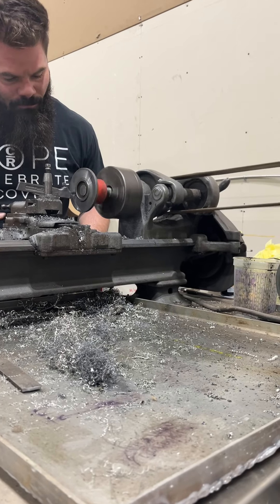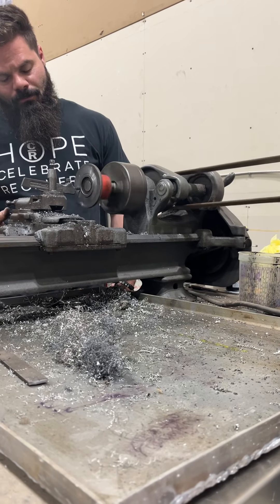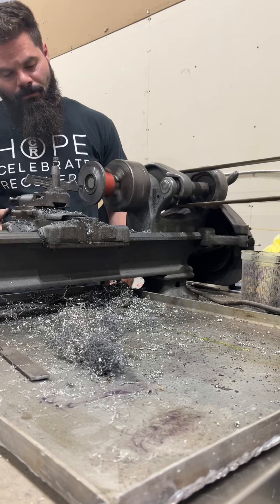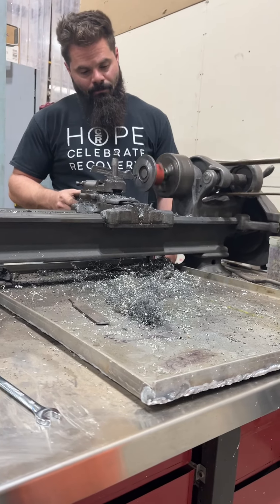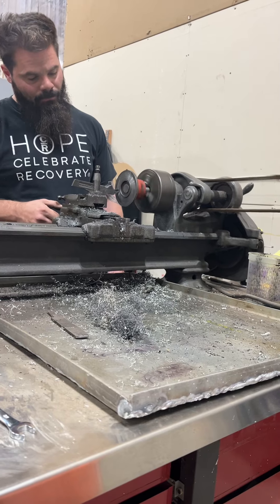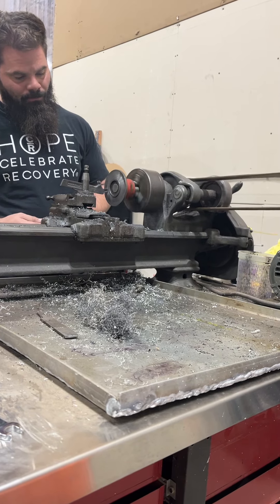We can change the angle of the engine, so that's what we're doing. We're getting that to where we can get it within two thousandths of an inch, which is almost dead nuts — straight in line when we're done. Just another one of life's little challenges that we're having to encounter here to get your boat right. Thank you.